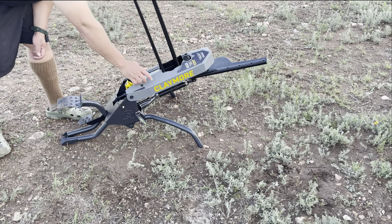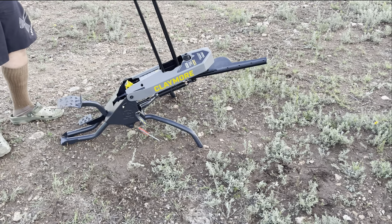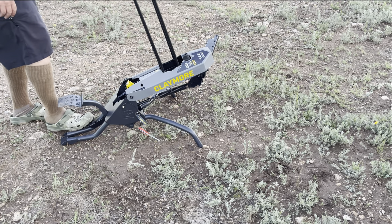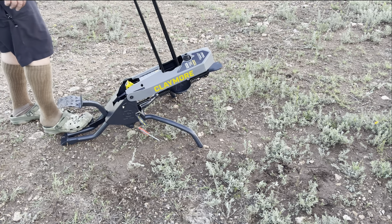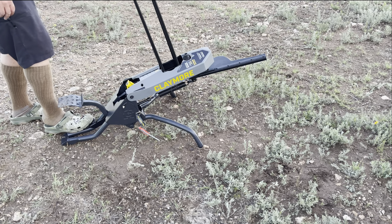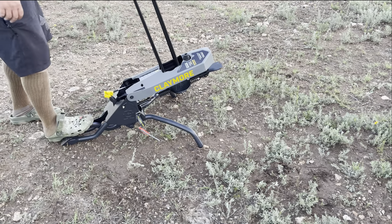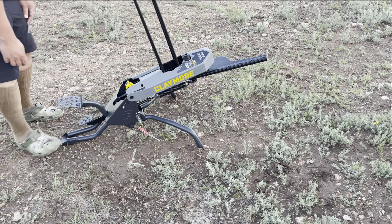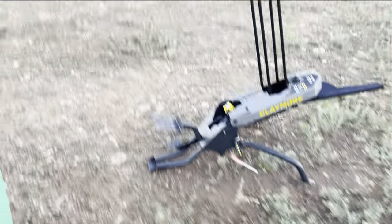This pin goes here to avoid it from shooting — this is the safety pin. All right, that's how it's looking.